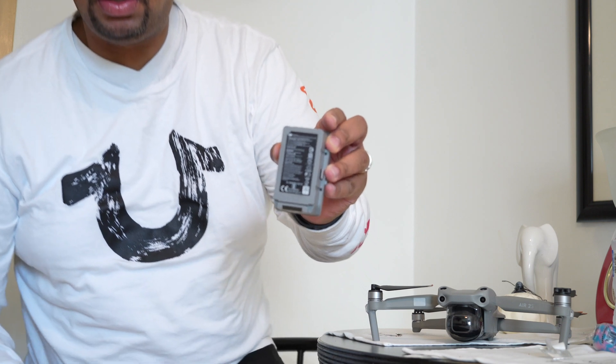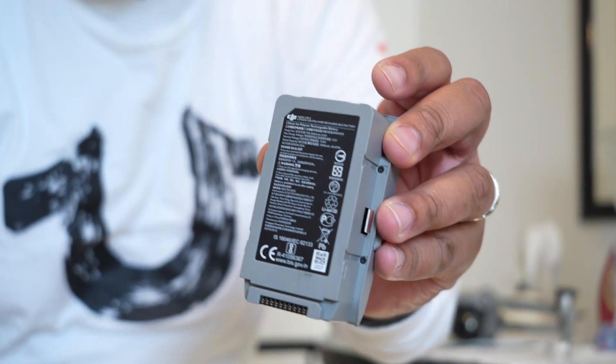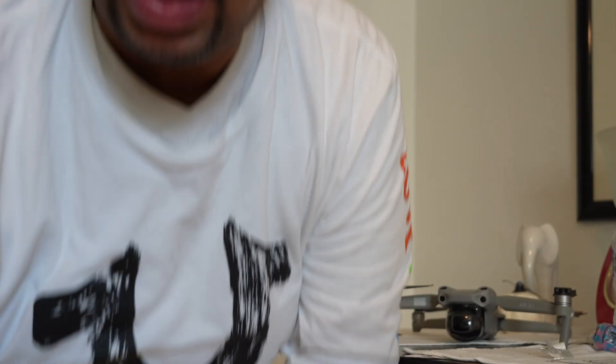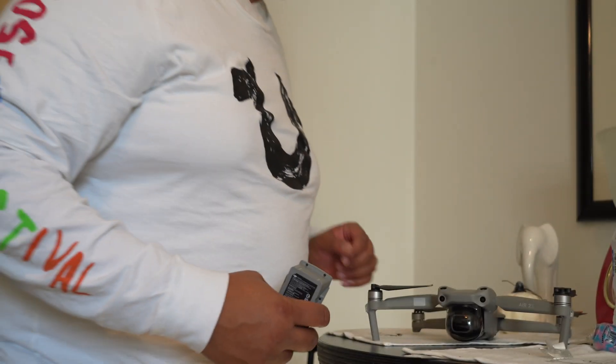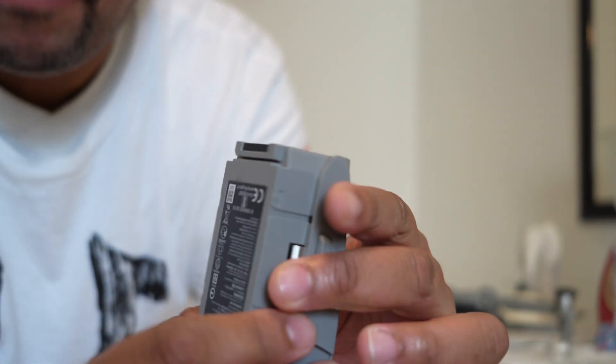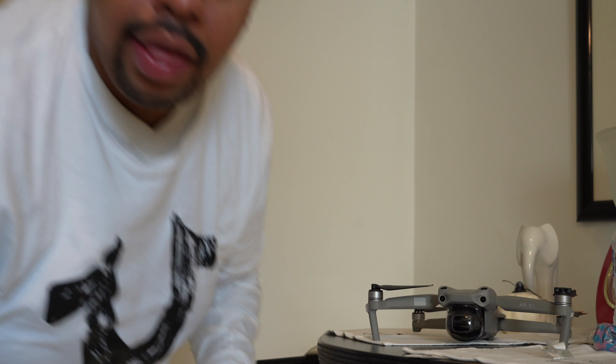I did a little bit of troubleshooting. I looked at these conductors right here on the drone — they're pretty clean. I looked on the inside of the drone as well — they're clean as well. So I don't think that was the issue. I fooled around with one of the prongs — that's not the issue either. What the issue is when you're getting the battery installation error is these conductors on the sides — these metal pieces that are on both sides. That is the issue.